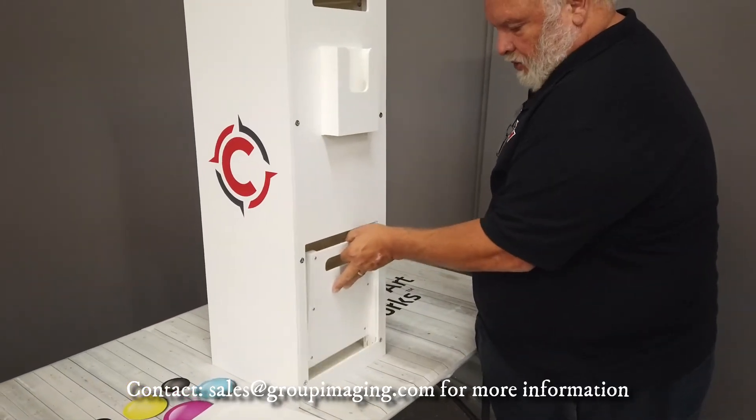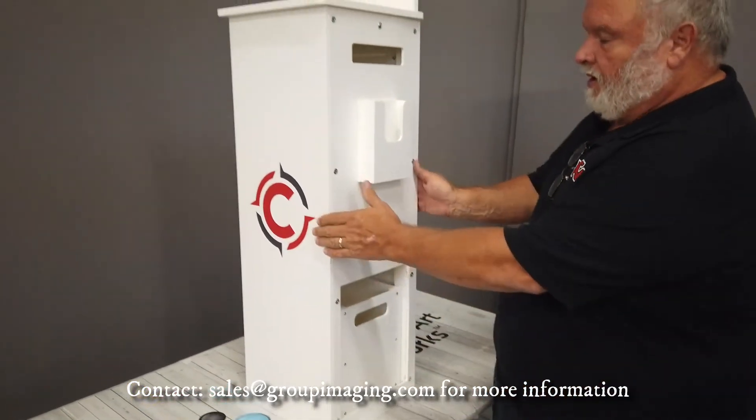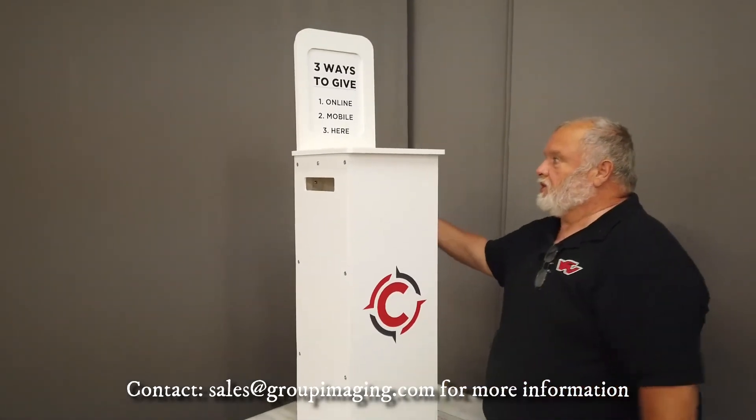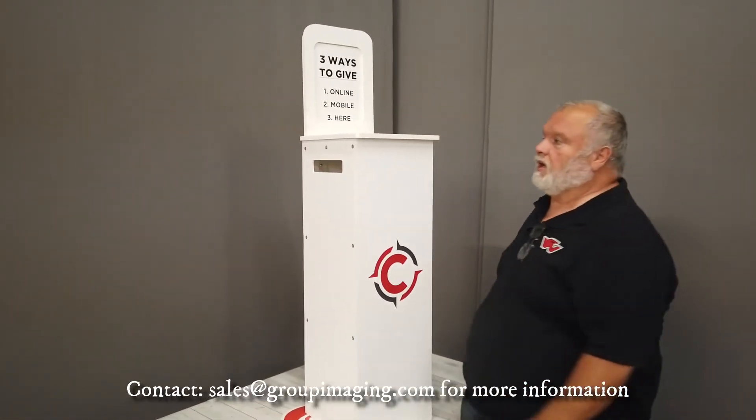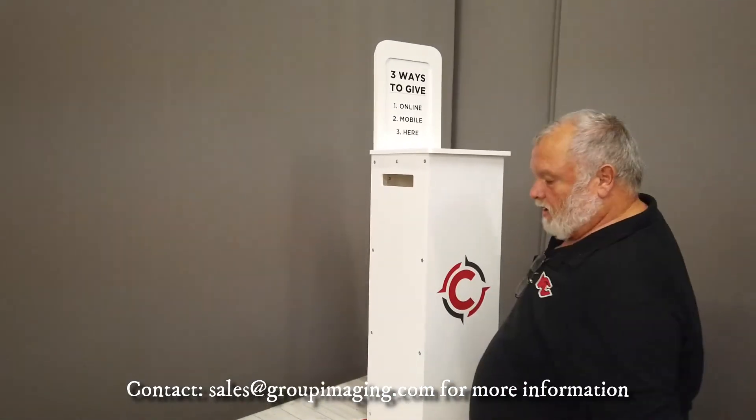There's a little bit of social distancing built into this, because a person can come from this side and drop an envelope, and a person can come from this side and drop an envelope.